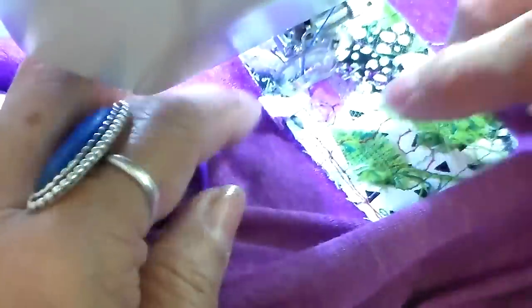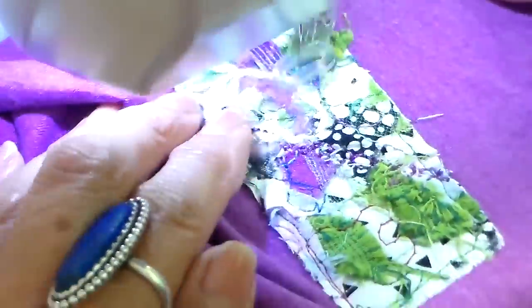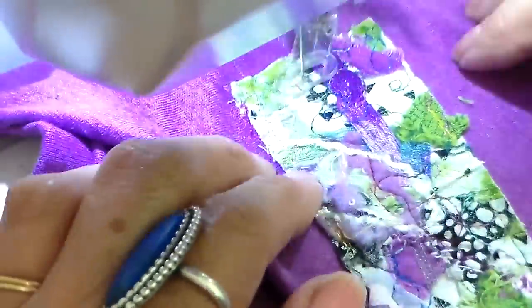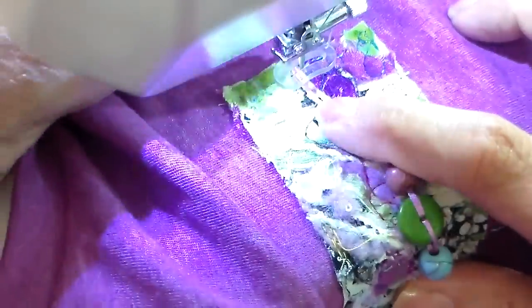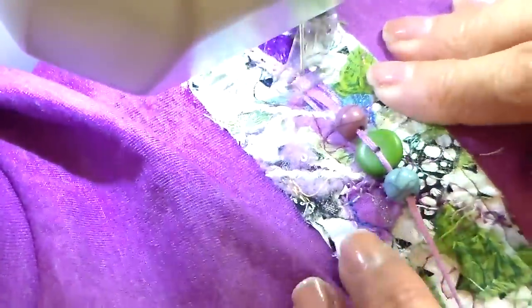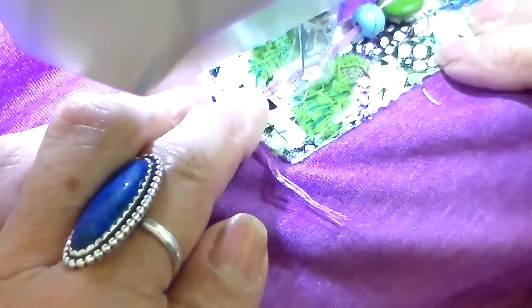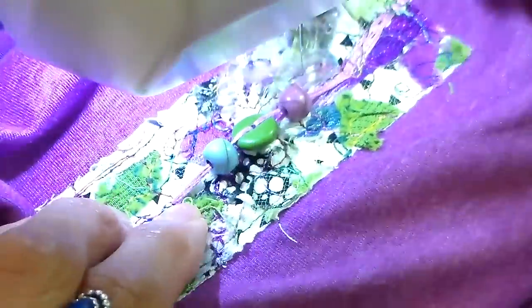I'm going all the way around the edge of this little embellishment. To add the beads, I just lay this right underneath my presser foot and go back and forth a few times to secure the thread, then scoot it out of the way, turn it, and stitch that other side into place. It's just an easy way to add some beads.